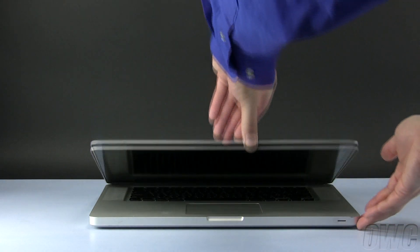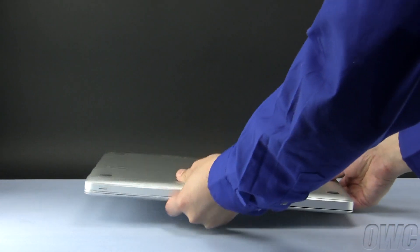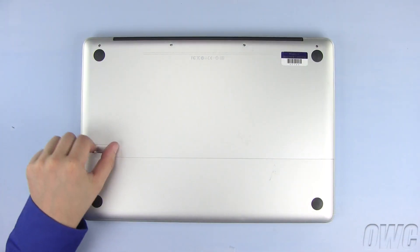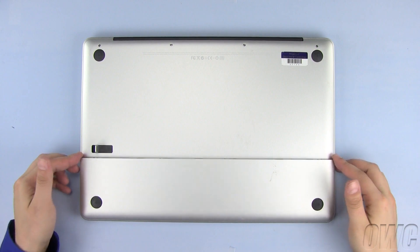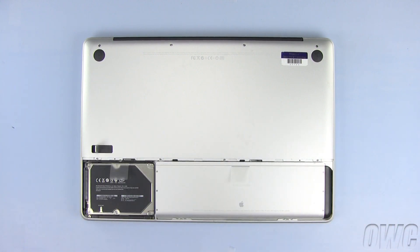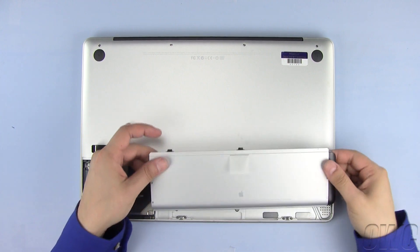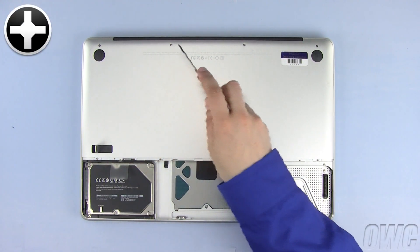To begin, close and turn your MacBook Pro over so that the bottom is facing up. Push down and lift on the lever to release the battery and hard drive cover. Now lift the cover and set it aside. Lift up on the pull tab to remove the battery and set it aside as well. Remove these four Phillips screws.